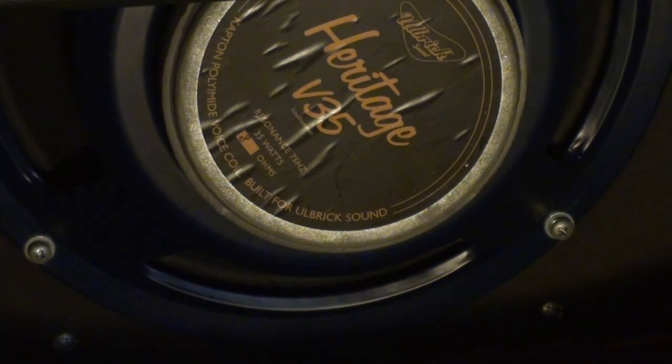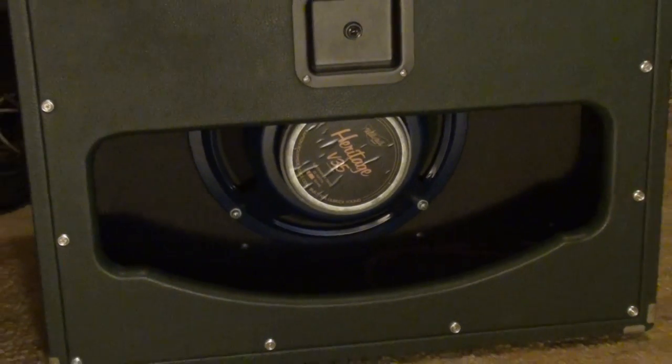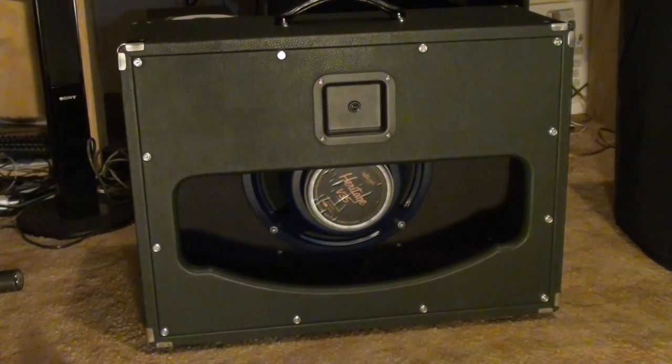It's exactly the same size physically as a Fender Hot Rod Deluxe or Blues Deluxe amp, so side by side they sit at exactly the same height.